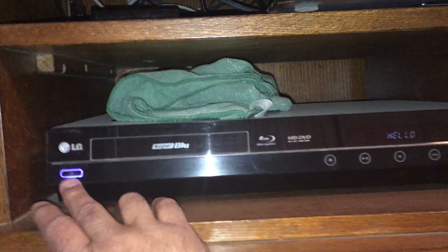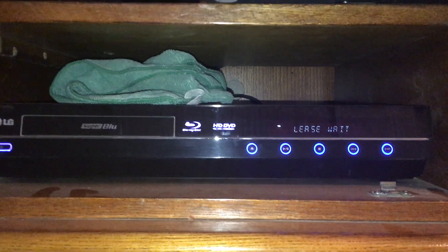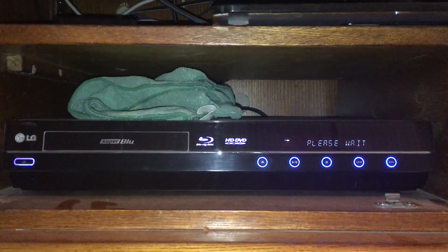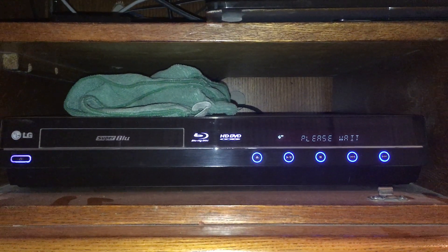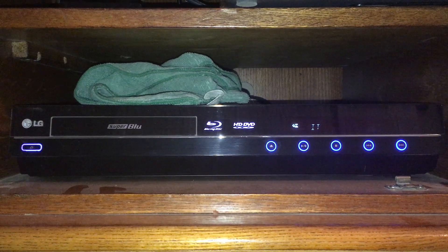I'll go ahead and turn this on for you. You can see it says hello — it lights up everything. This thing still works flawlessly. I did have to lubricate the fan in the back; the bearing got a little dry and you could hear it. It's a little thermostatically controlled cooling fan that I lubricated, and that's it.